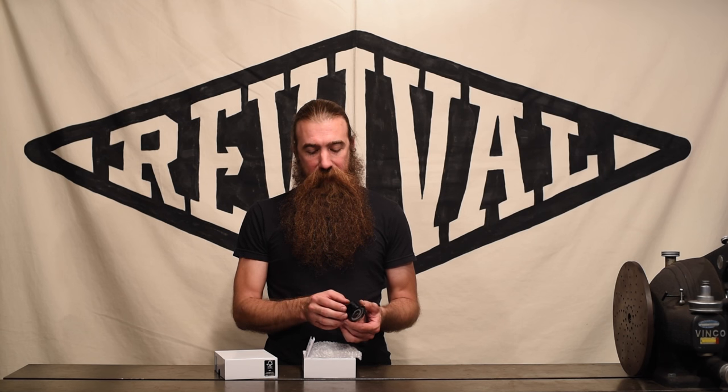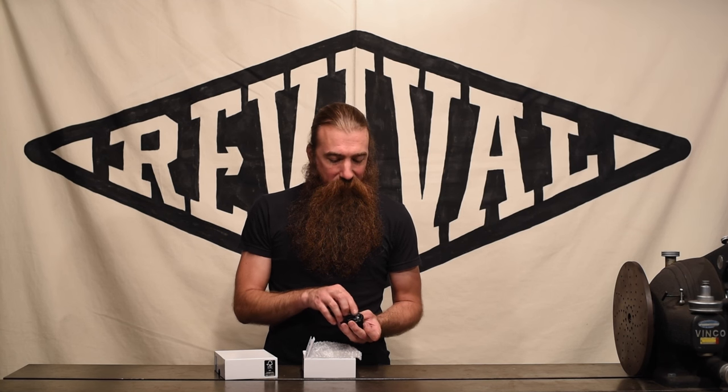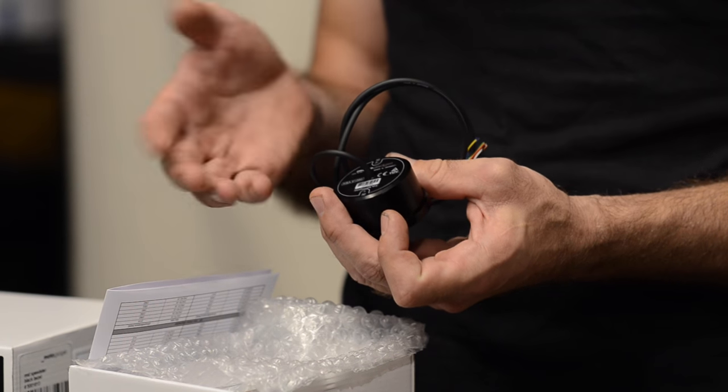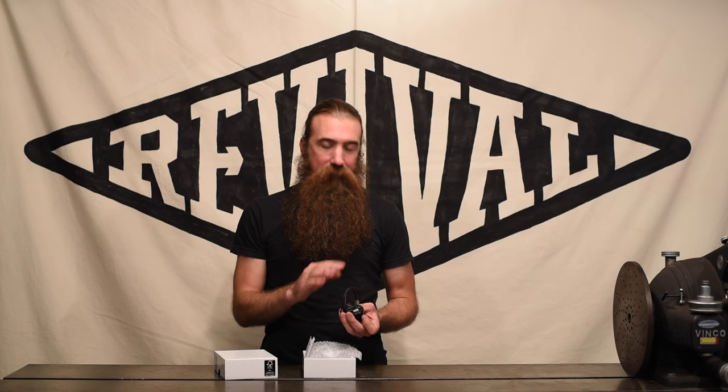Like all the MotoGadget stuff, it's really well built. It's got an aluminum housing, and they even go through the trouble to label the mounting screw size and thread on the back so that you don't have to guess whether that's an M3 or a 10-24. No guesswork.